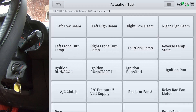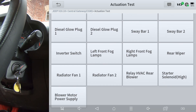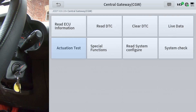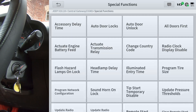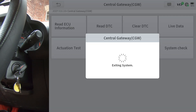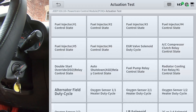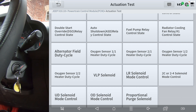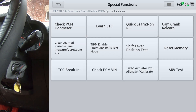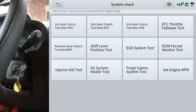I'll just let you go down through and read — you can pause the video if you need to to read all the different functions and tests. And now for the PCM actuation test and special functions. If you go over to system check, there's some more stuff that the scanner has on this vehicle.